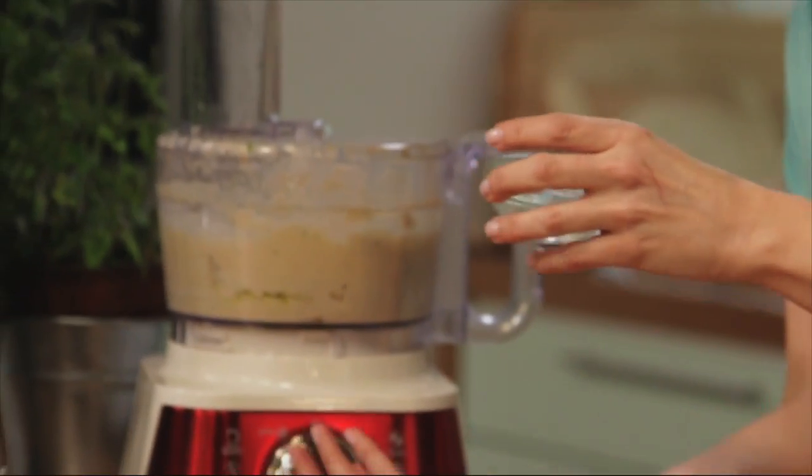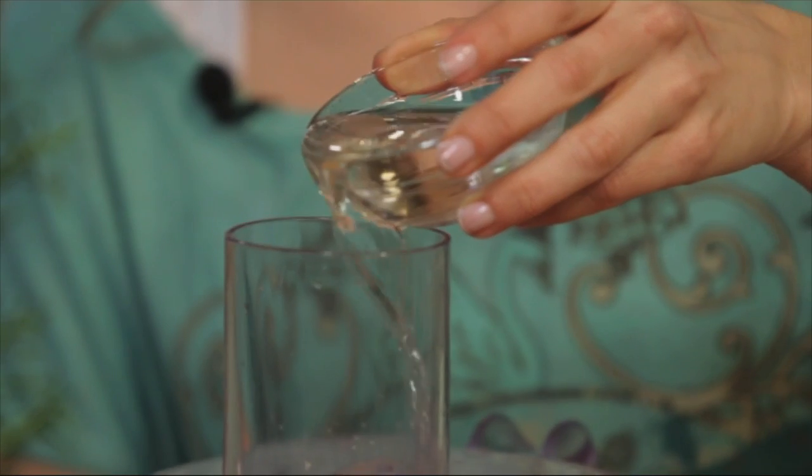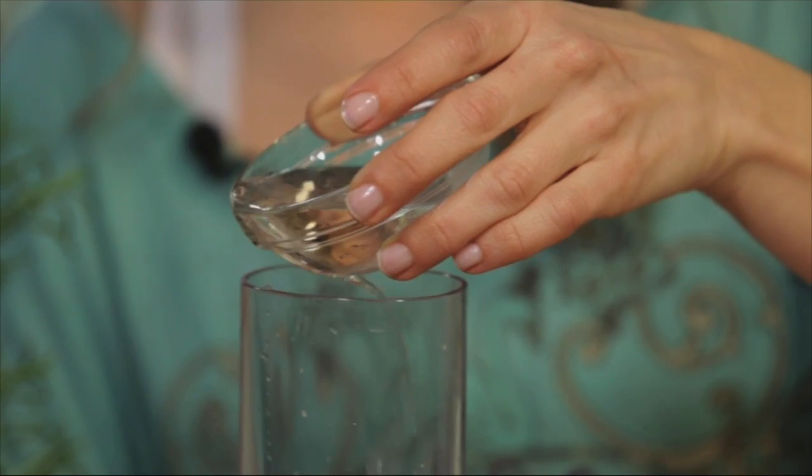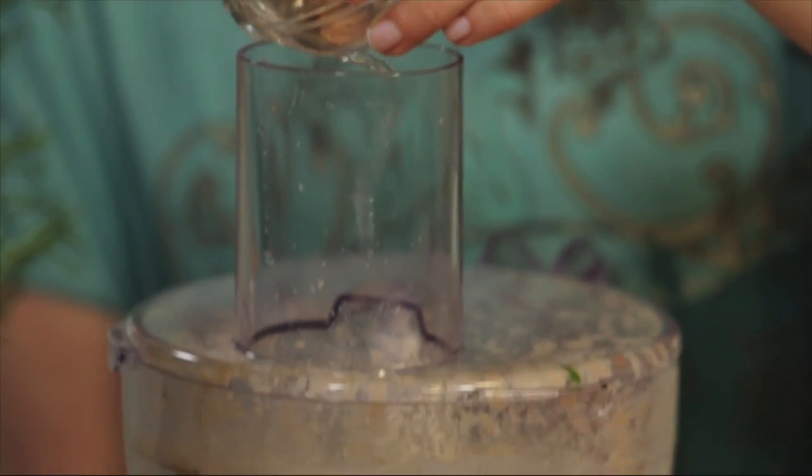Last, we're gonna add a quarter cup of cold water. Make sure it's cold, because this is what helps tie all the ingredients together. And don't forget — add it gradually.